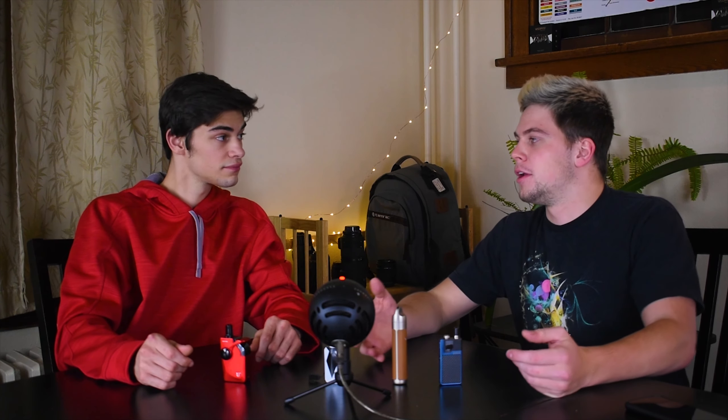That pretty much sums it up, guys. These are the high-end devices we've got so far — we're gonna be getting a lot more down the road and reviewing them. Let us know what you think: do you want high-end reviews or low-end? We want to know what you guys use more often. If you liked what you saw, hit the subscribe button and the like button too. If you have any questions, head on over to our website and one of us will get back to you within about one business day. Thanks for watching, and until next time — peace out.